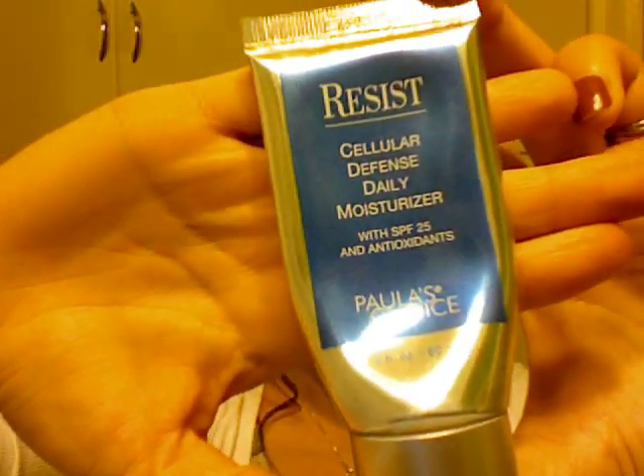Here's the look I'm basically trying to achieve. I'm gonna start out with Paula's Choice Cellular Defense Daily Moisturizer — just dab a little bit of that all over my face, make sure you spread it really well. You can use any moisturizer of your choice; I just happen to like this one.